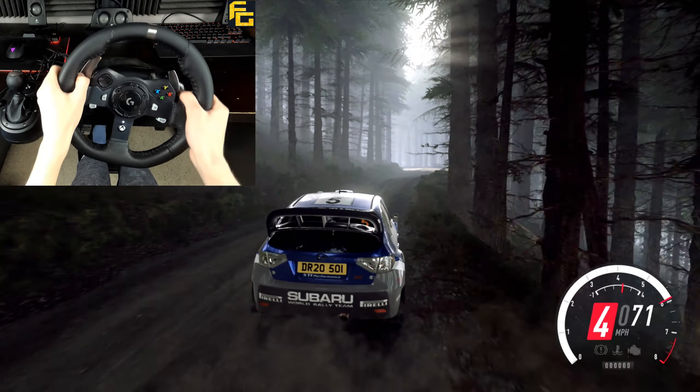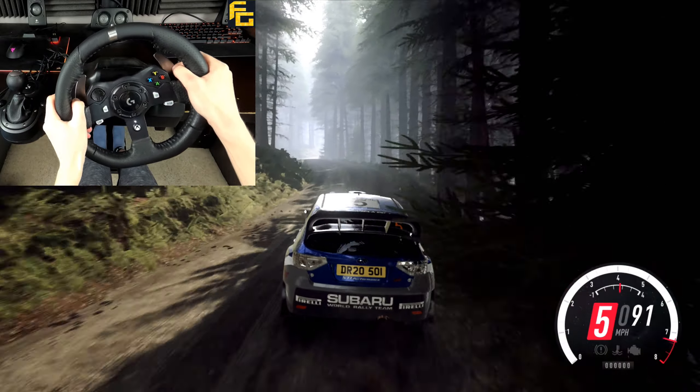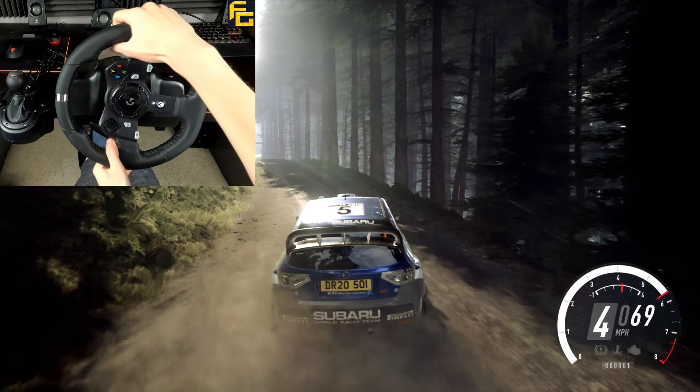4 left long, to keep right over 30, 5 left, 5 right over bumps, 5 left over crest, 5 left over jump, 5 right long.